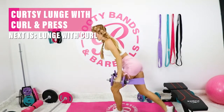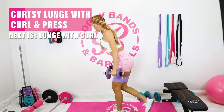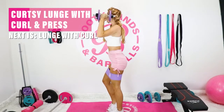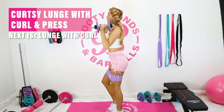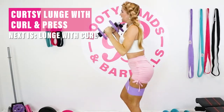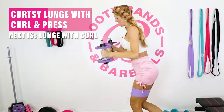Different angle here — join me now. Curtsy, working those inner thighs, those legs, the glutes, and then of course the arms. Keep that core nice and tight, make sure you're breathing — this is going to be a good workout. Anytime you need a modification, you can always drop the weights and instead hold on to the back of a chair for balance.